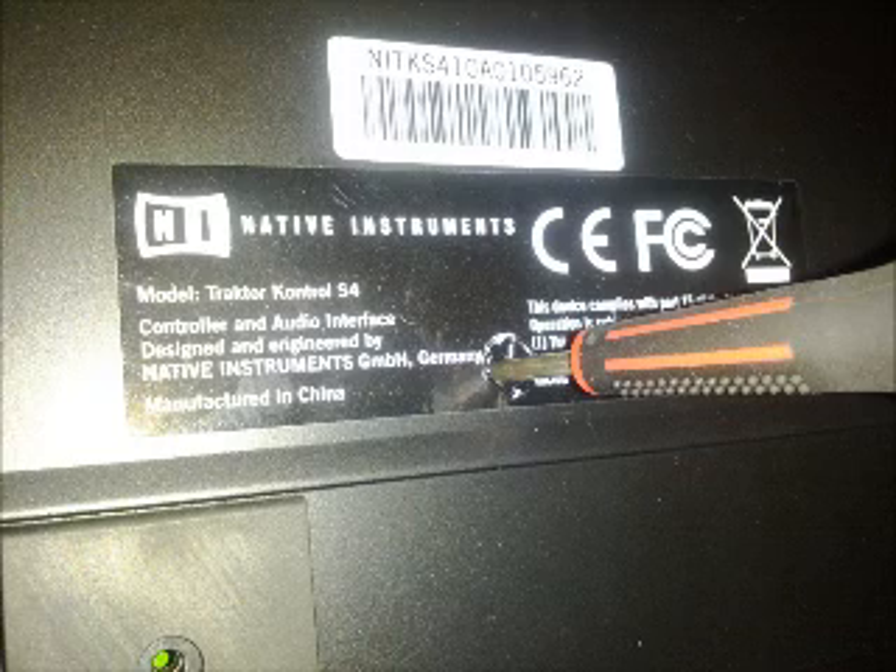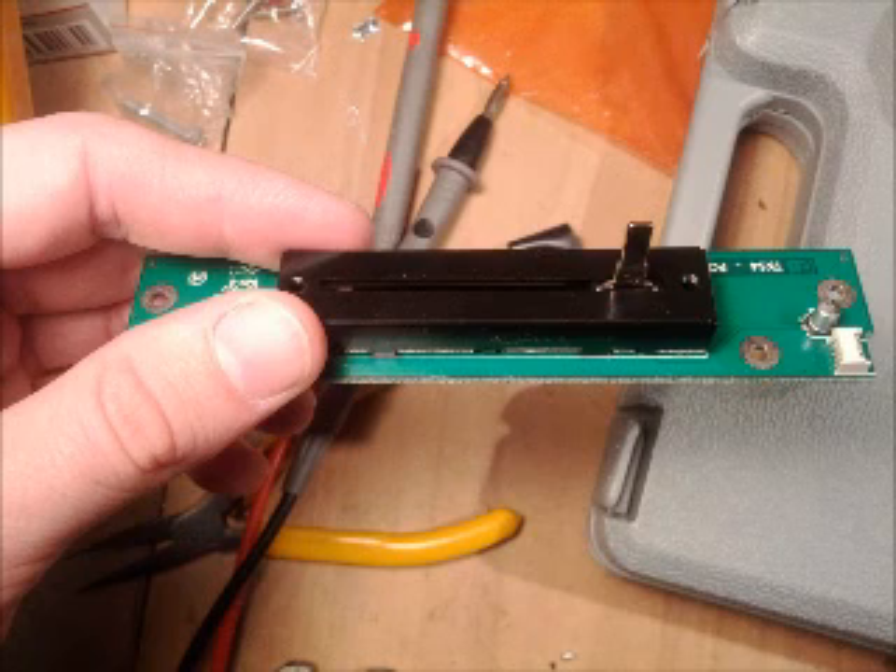First thing to do is to turn it off, remove any plugs, then pull the cross fader knob off and flip it over. Remove all the screws in the back. Now this is the thing that will void the warranty — punching that hole to get the last screw. Then undo the two screws on the cross fader circuit board, pull the wiring connector off, and the board should come apart.